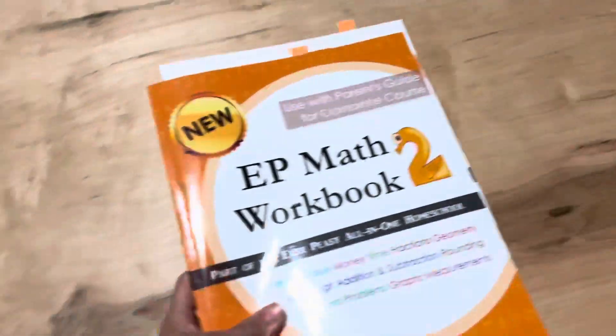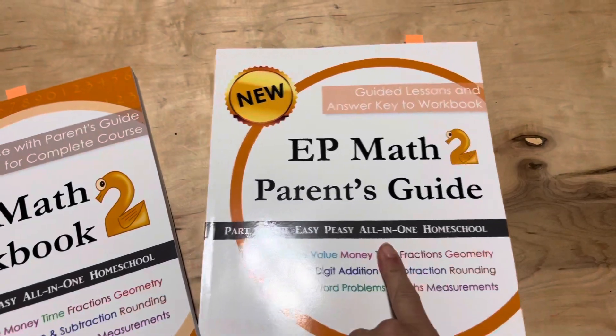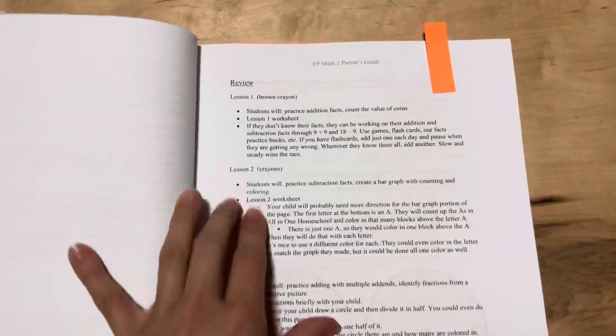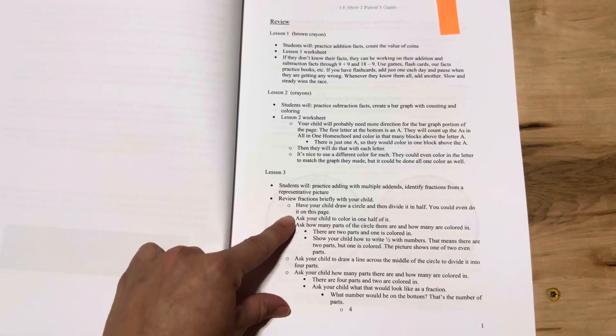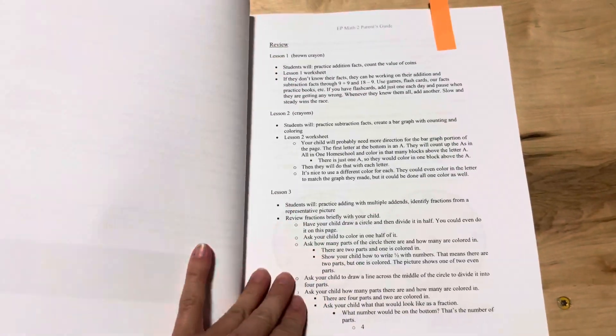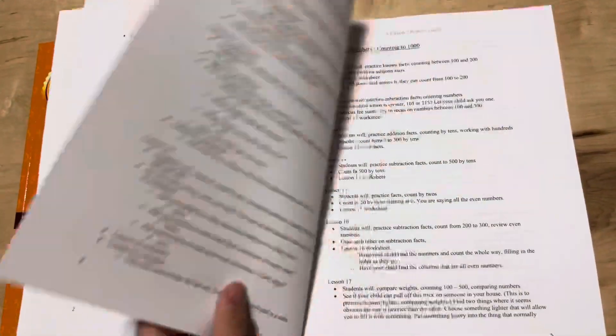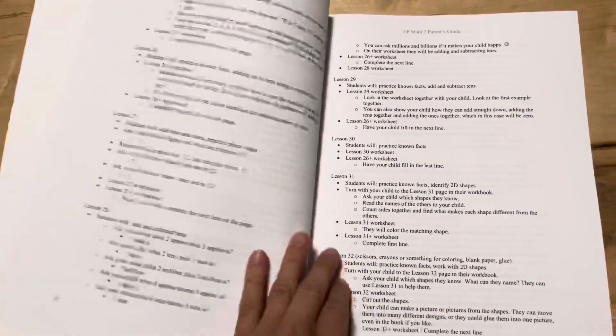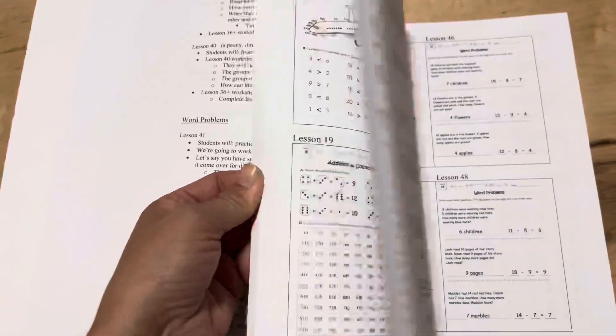And then there's math. Same thing with the math — you have a parent's guide and the workbook. You won't necessarily need the guide for each lesson, but there are some lessons where there's more parent information and things you can go over with your child to help teach the lesson before they do the worksheet. It also tells you any supplies needed, like if they need a brown crayon to color in pennies. The answers are in the back as well, and it goes all the way through 180 lessons.